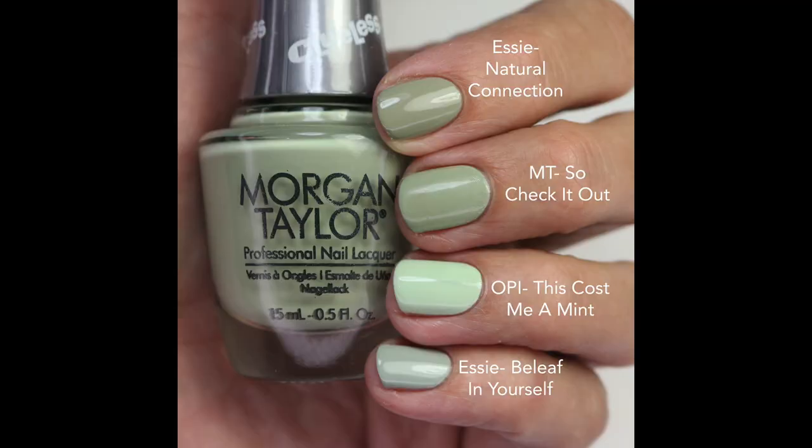For comparisons: Natural Connection is maybe just a touch darker — So Check It Out has a little more white in it. This Cost Me a Mint from OPI is brighter and lighter. Believe in Yourself is sage but cooler-toned, with more blue in it than Sage You Love Me.